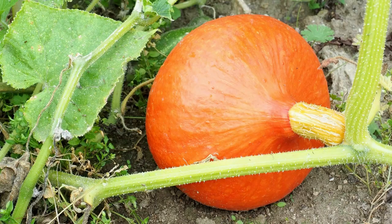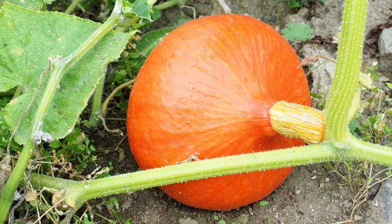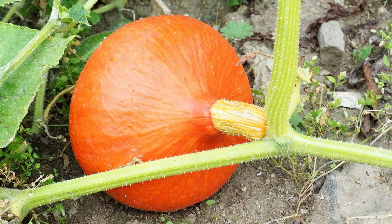Prepare the soil. Pumpkins prefer well-drained, fertile soil. Add compost or well-rotted manure to the soil to improve its fertility and texture.